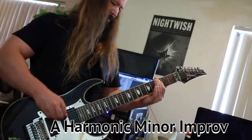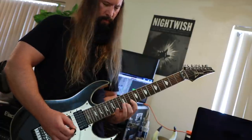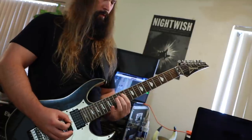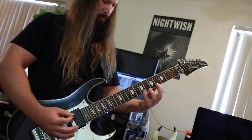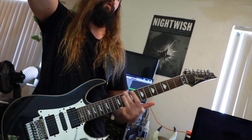Next, we'll improvise with the harmonic minor scale over a drone to get a feel for the sound and to have fun. I can't emphasize playing along to drones enough.